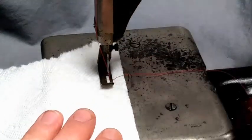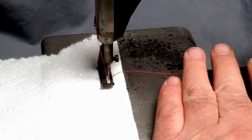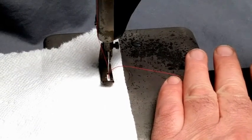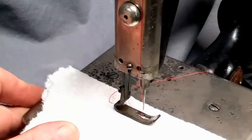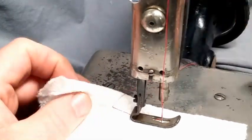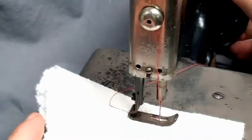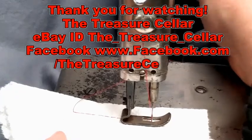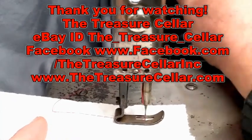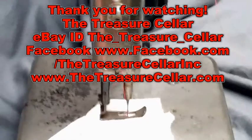When you start, hold your thread and wind it clockwise — rotating the balance wheel towards the back — and there you can see we've got our stitch going. Hopefully that helps you. My thread came off briefly, but we're back into place and there you have it — we've got our symmetrical stitch.